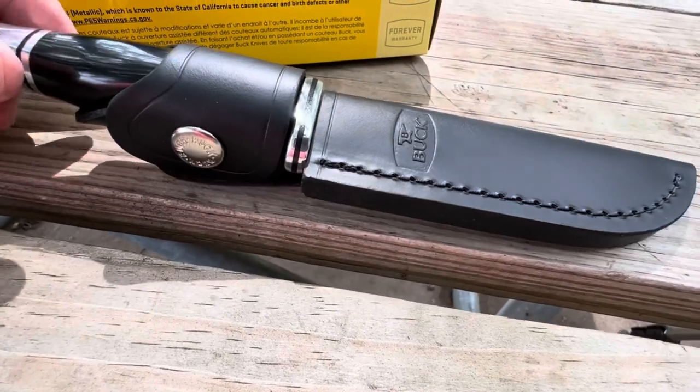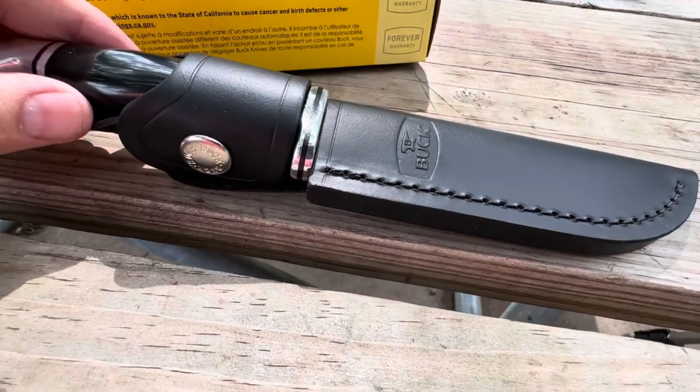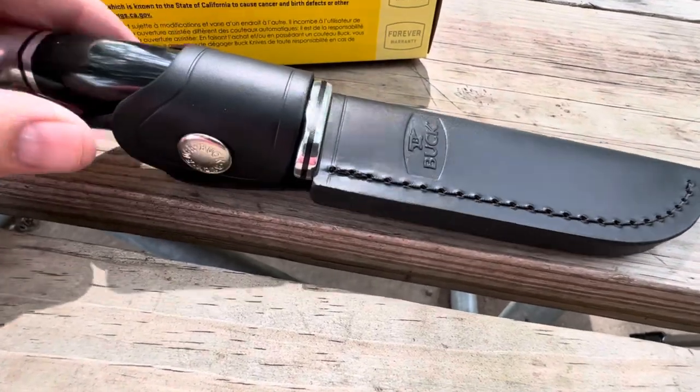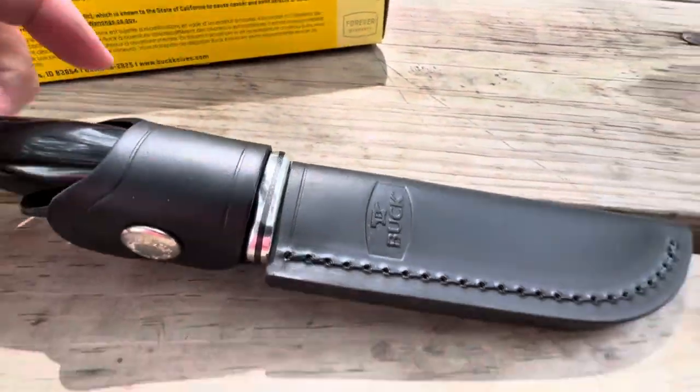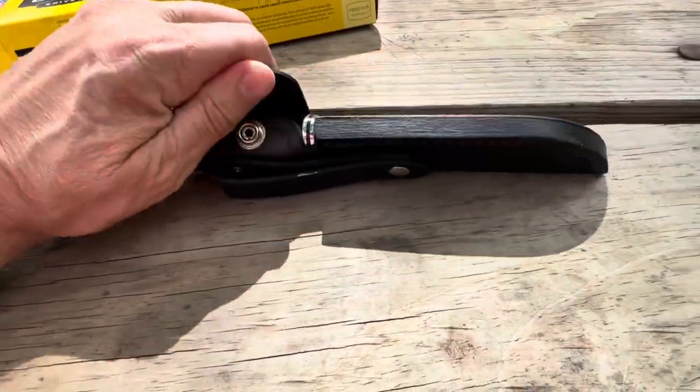It is a very nice knife. This is what they call the 119 mini, and you'll see why in a minute because I have the 119 — I'll show you that. Let's open that up.